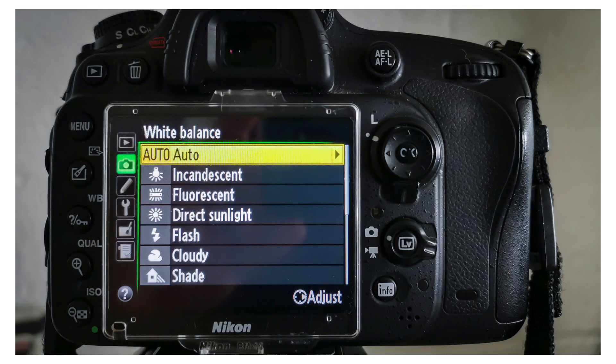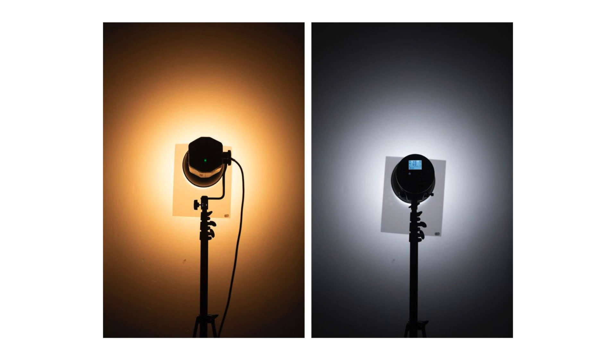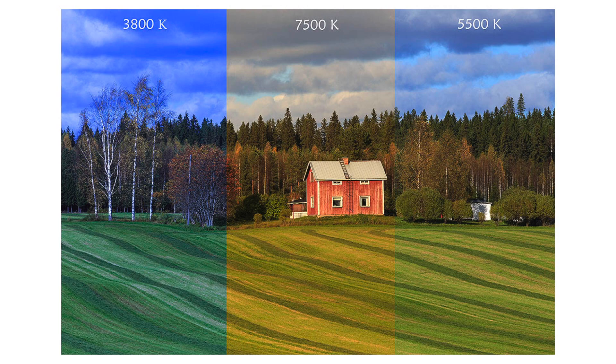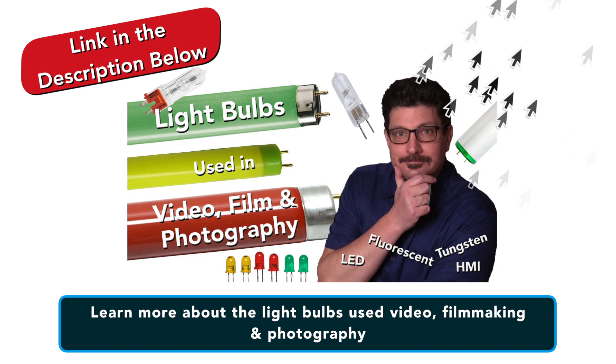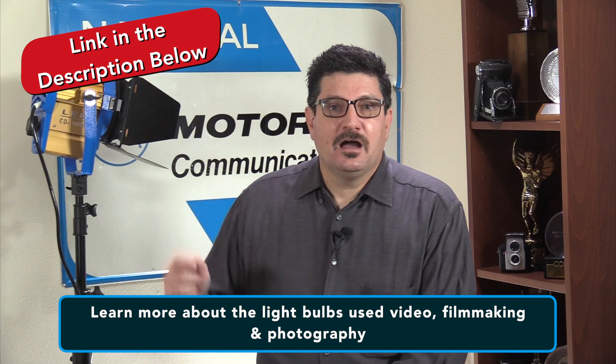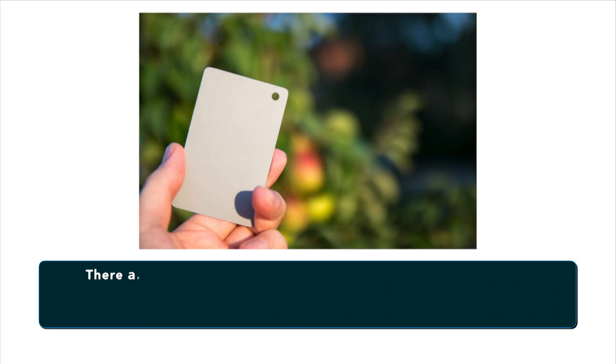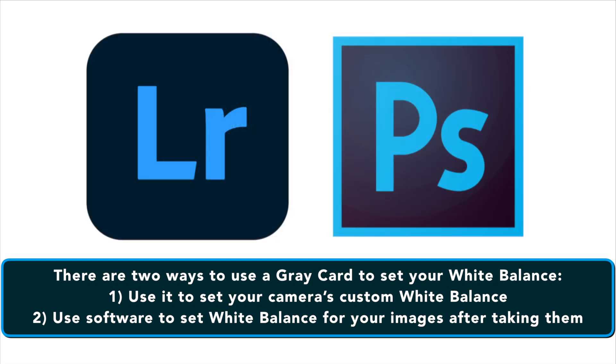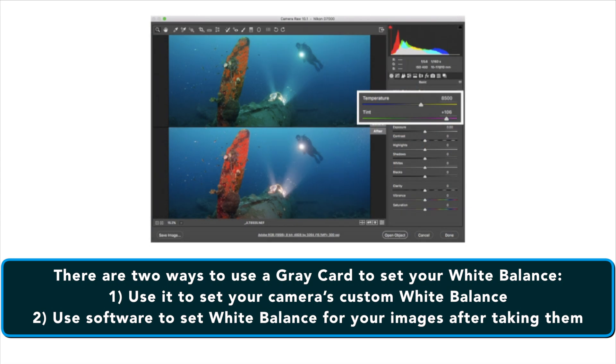So, what if we want to use this gray card to set your white balance? Although the basic white balance settings in cameras can be pretty good, they do tend to struggle at times. For example, tungsten bulbs can vary greatly in color temperature depending upon their quality and power output. This may lead to the basic tungsten setting on your camera failing to give you an accurate representation of the colors in whatever it is you're shooting. There are two ways to use a gray card to set your white balance. The first is to use it to set your camera's custom white balance. The second method will allow you to use Lightroom or Photoshop or some similar program to set a white balance for your images after they have been taken.